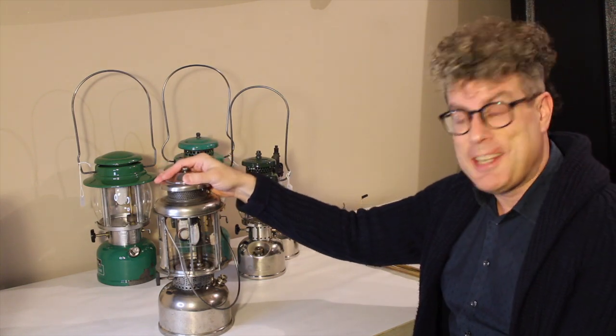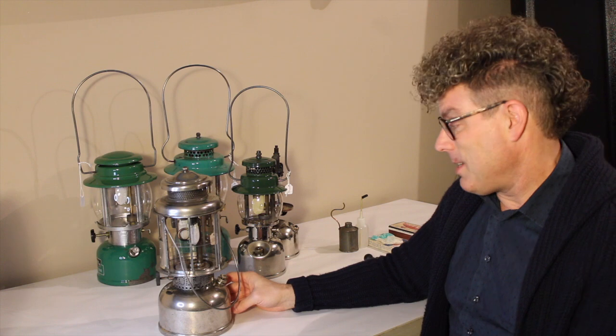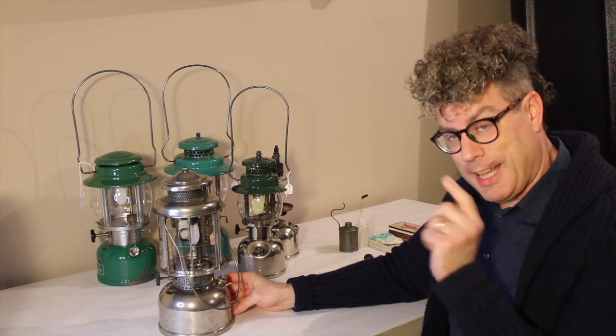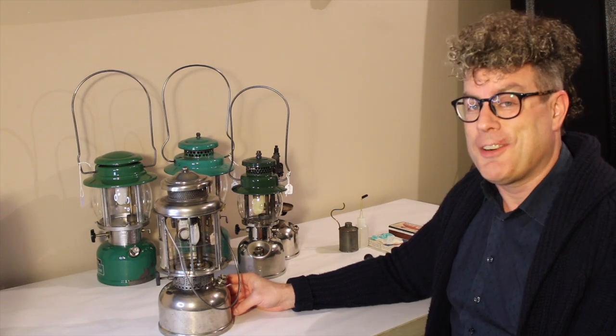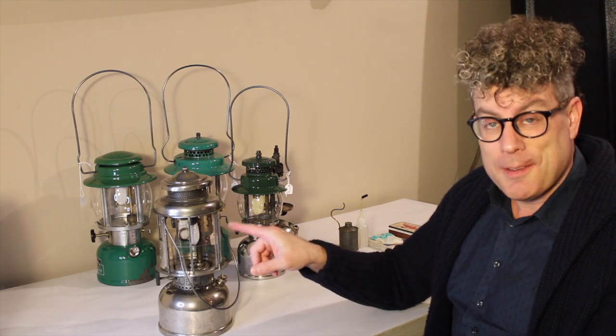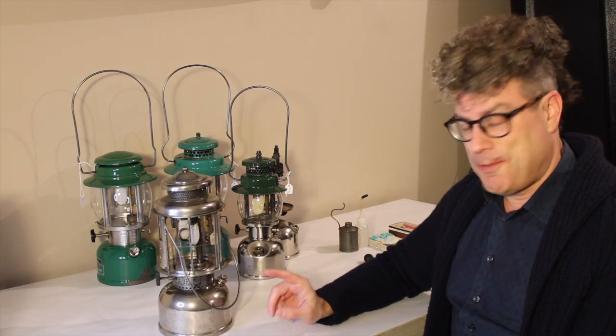Maybe you didn't have an interest in the instant lights. The first thing we need to remember is that for combustion, we need fuel and we need oxygen. Coleman lanterns are a precision design system for delivering a combination of fuel and oxygen to create a flame that makes these mantles glow with a nice bright light. So for starters: fuel.